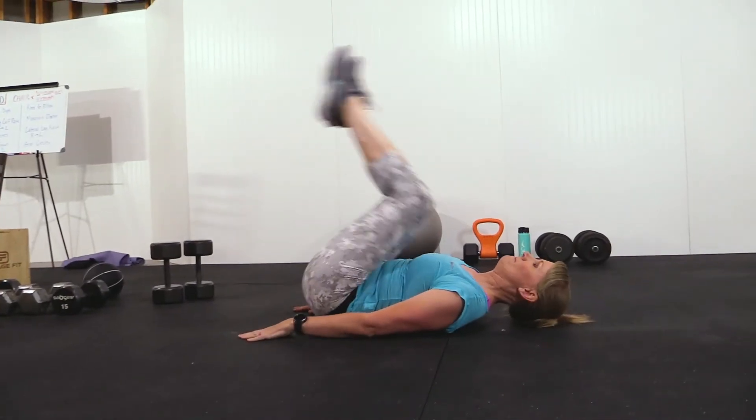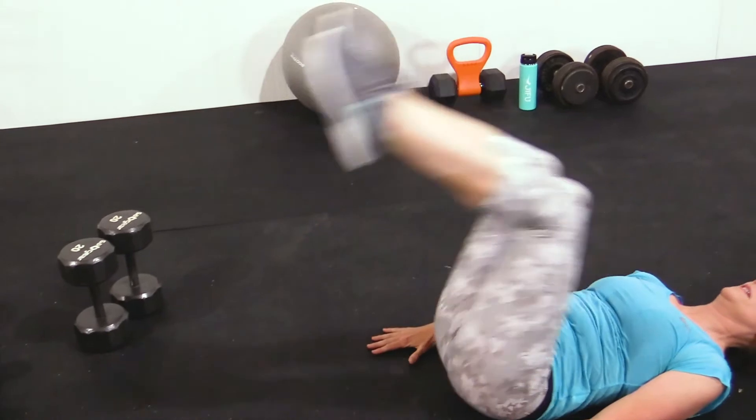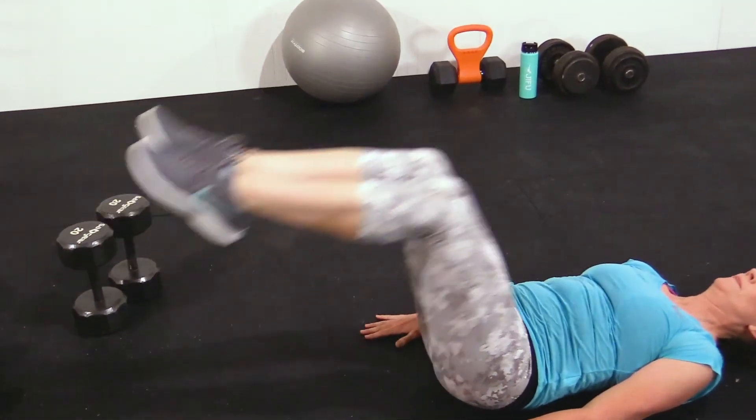In our lying leg raise, it's essentially a lower ab crunch. Make sure you're bending your knees and bringing them into your chest to get a nice lower core workout here.